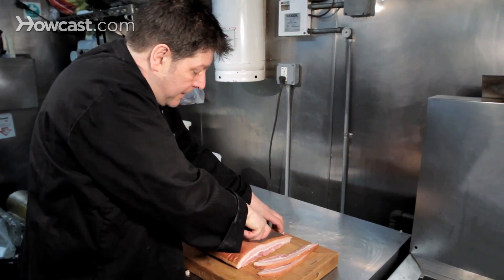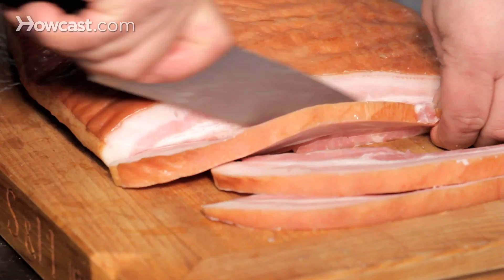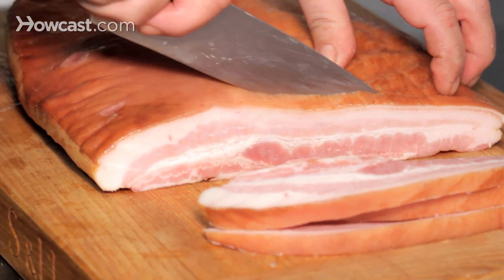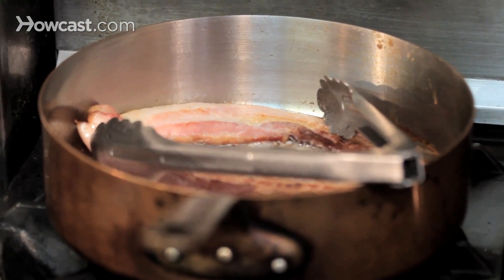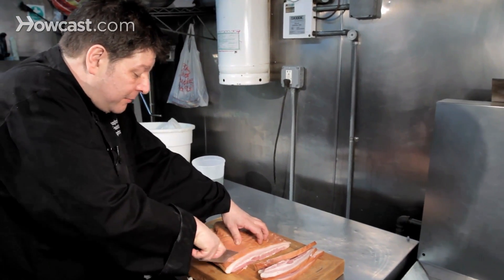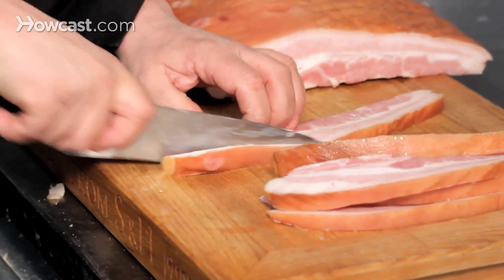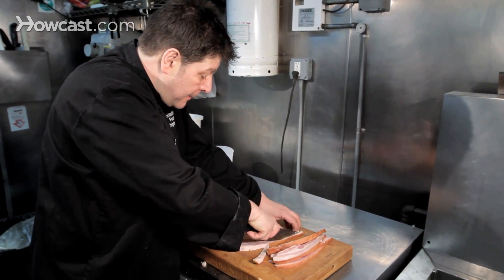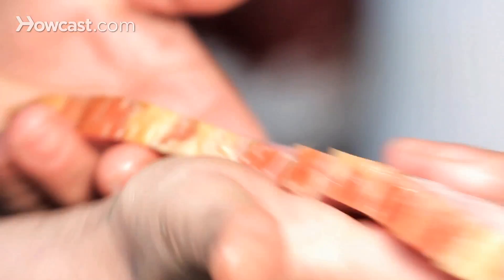I'm going to cut it with the skin on. I'm going to trim some of the fat off, because you don't want it too fatty. I'm going to put it in a frying pan on a really low heat for about 20 minutes, just to tenderize it and fry it and see how it comes out. Just taking the rind and some of the fat off — not all the fat, because that's the flavor — so you end up with a piece of bacon that looks like that. More like a ham steak than bacon.